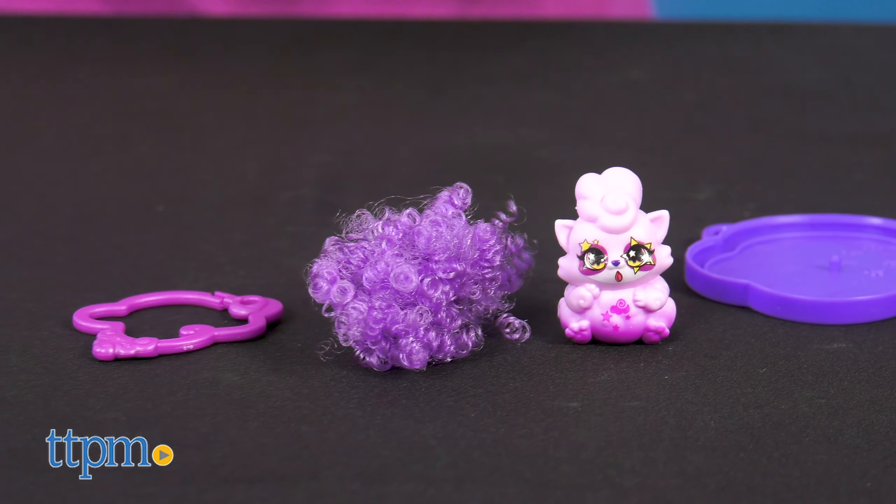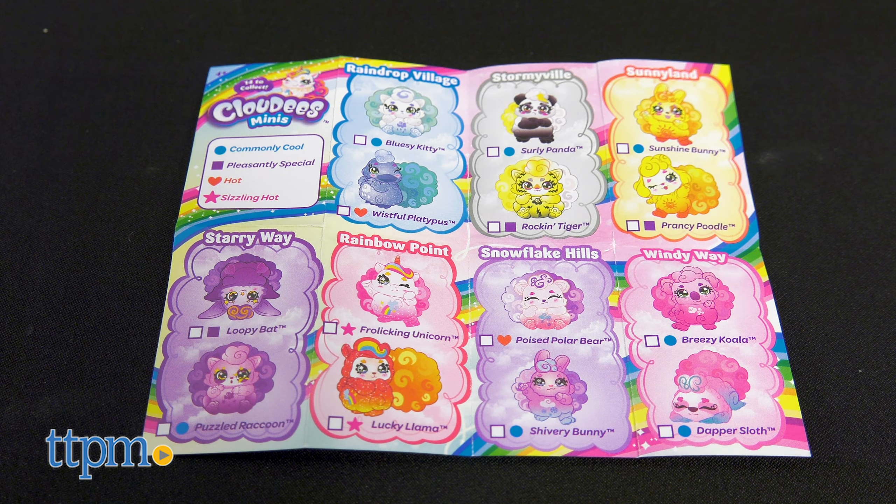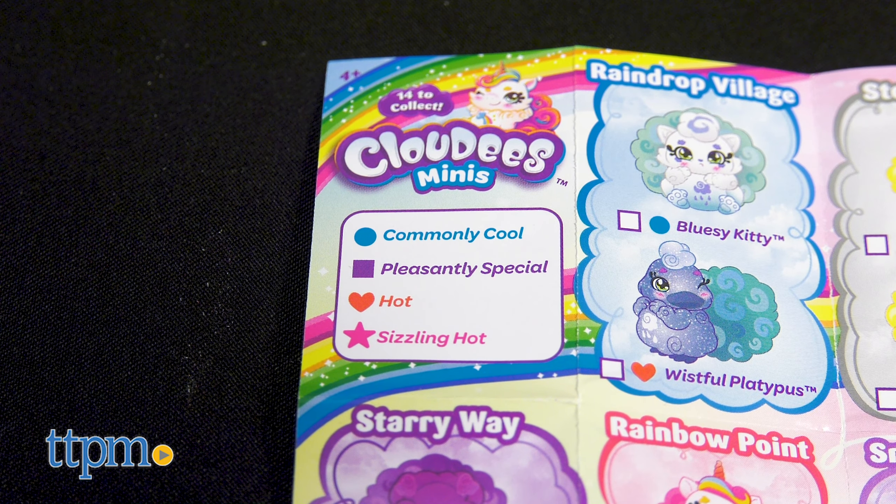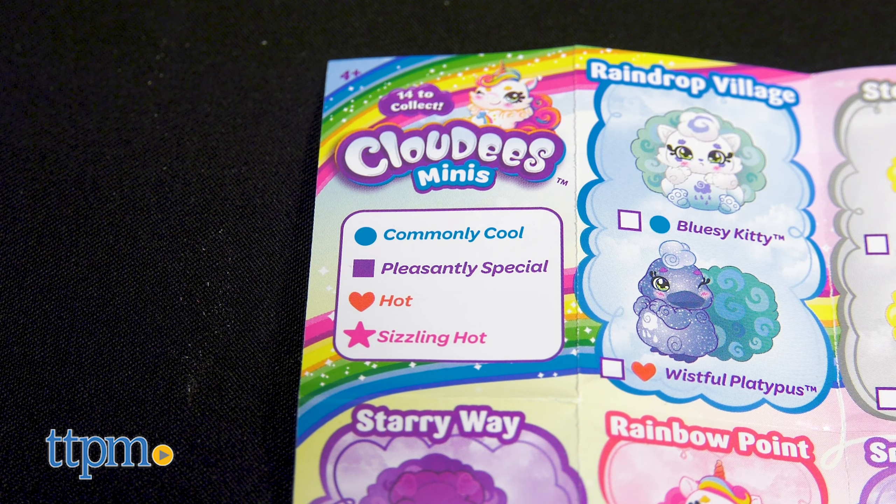At least there's less mess. A collector's guide helps you keep track of your pet's name, what weather-themed land it's from, and if it's commonly cool, pleasantly special, hot, or sizzling hot.